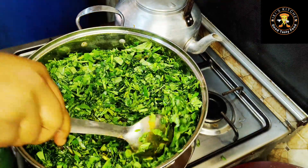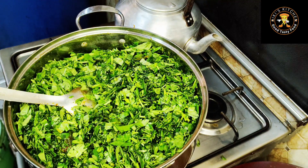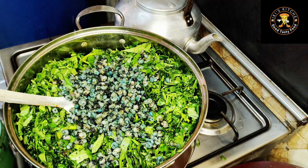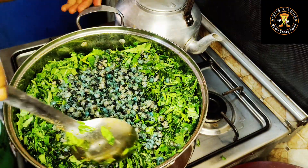Before I stir, let me go in with my periwinkles. Here are my periwinkles — I'm going in with some periwinkles like so, and stir to combine.